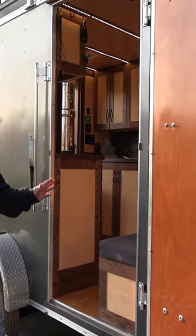Tour of my cargo conversion trailer. We used to use this trailer to haul motorcycles and lawnmowers — we used to race lawnmowers.